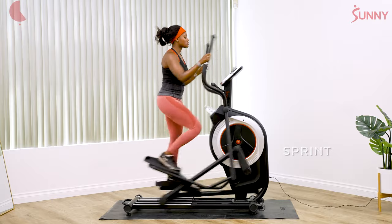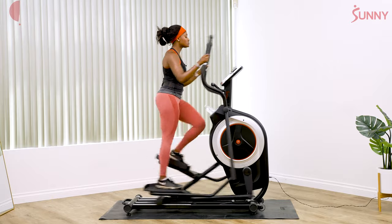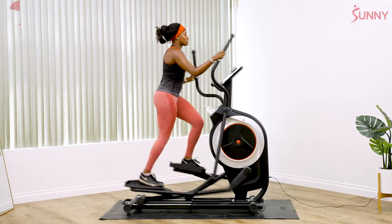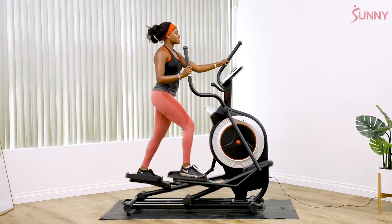Pay attention and make sure that the elliptical is moving smoothly. You're using your legs to power the movement, letting the arms help you. And rest — 30 seconds.